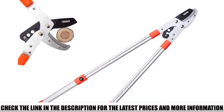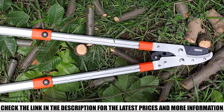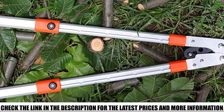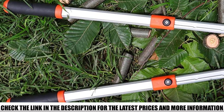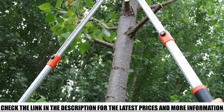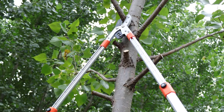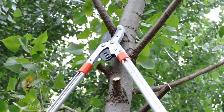Equipped with telescoping handles that extend from 28 inches to 40 inches in length, it is ideal for pruning tall trees beyond the reach of a standard lopper or garden shear. It can prune branches up to 2 inches in thickness and remains sharp after several uses. The blade is made with SK5 hardened steel alloy and coated with Teflon to prevent corrosion and rust. The telescoping aluminum rods use high-quality aluminum alloy for reduced weight, while the rubber handles improve grip and comfort.